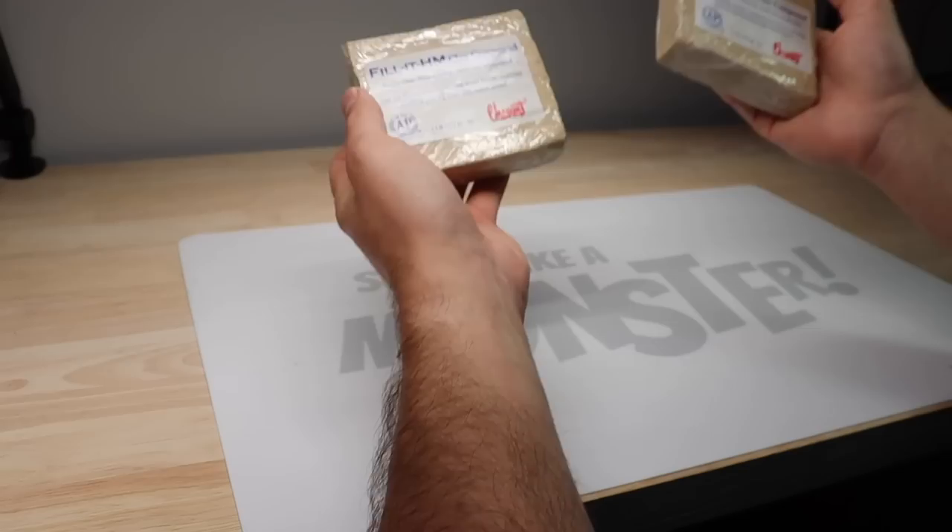Hey everyone, I'm Ace of Clay and welcome to another sculpting video. If you're new here, I'm a sculptor and every week I make a new sculpture — and today we're going to be using Chavant Clay.